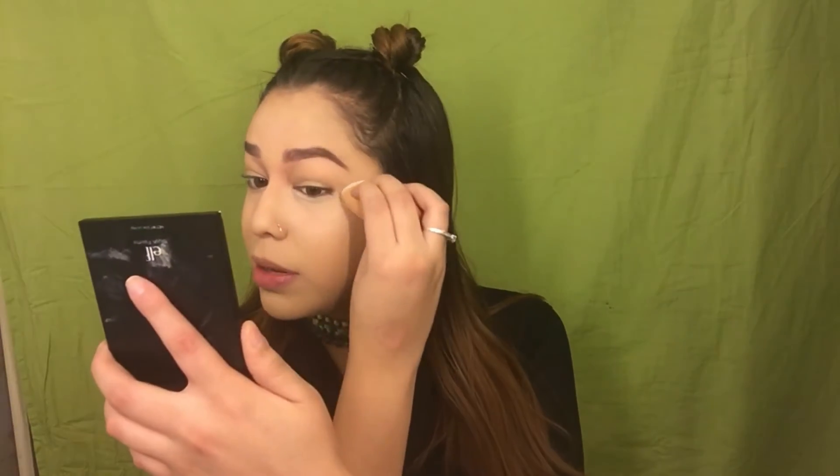Now I'm going to go ahead and bake my under eye with some Laura Mercier translucent powder, and I'm just going to keep it very close to my under eye. I don't really want to bake as far down as I normally would because I have a lot of dry patches under my eye area and I don't want to accentuate them. I want to start baking just the high points of my face before I go ahead and set the rest of my face. I've been doing that a lot lately and I actually like the effect a lot better.